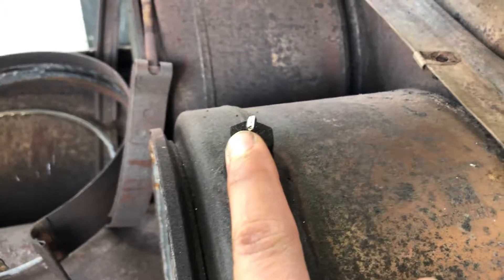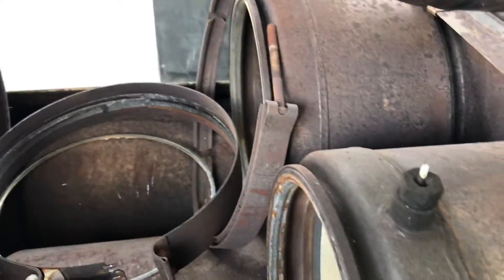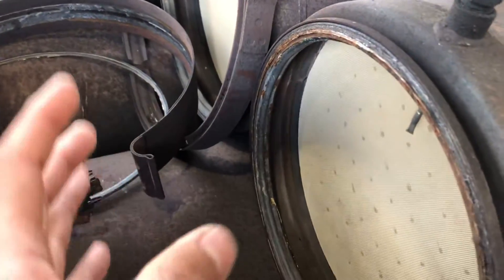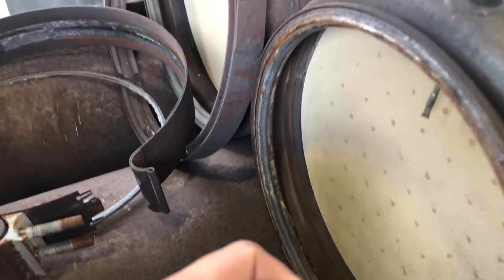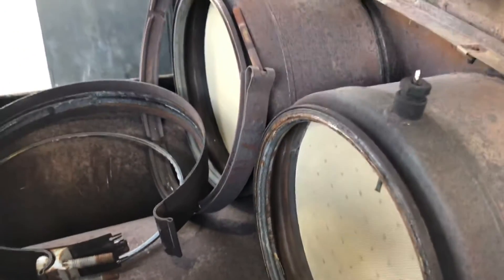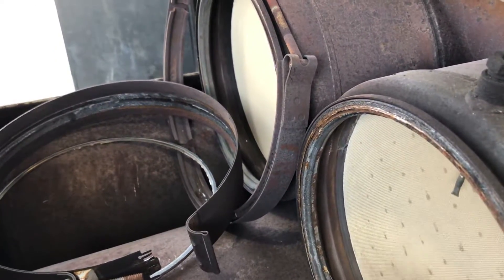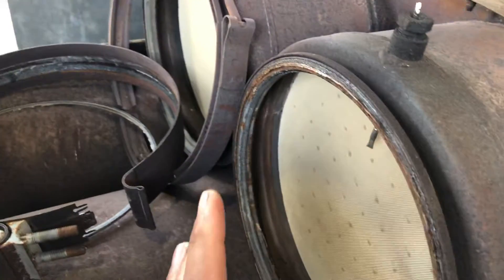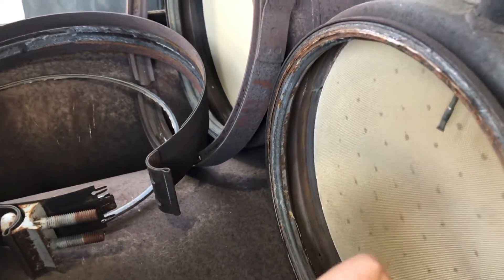The next sensor is the DOC outlet temperature sensor. In this case, Freightliner has no pressure sensor between the DOC and the DPF. This area is where the major temperature occurs — we're talking more than 1,000 degrees Fahrenheit. Drivers and owner operators can see that, but technicians and mechanics can see it with a scanner. This is where all the ashes burn.